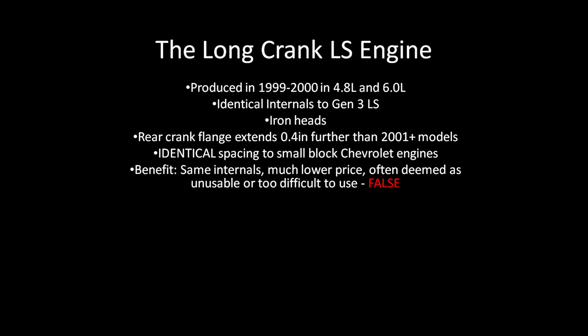The long crank engines were produced in 1999 and 2000 and they featured iron heads. The only difference between the two engines — the long and the short crank — besides the iron heads, is that the long crank engine has a 400 thousandths longer crank flange.